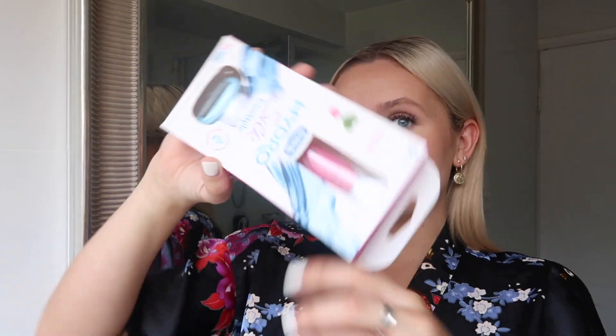I wanted to recommend this little thing that I found, and it is the Chic Hydro Silk Trim Style. I never usually do these review videos, but this is one I just had to recommend to you guys. What I love about it is that it's a hydrating razor and also a waterproof bikini trimmer in one — so you have it all going on, and it's all waterproof. The two-in-one makes it super convenient.